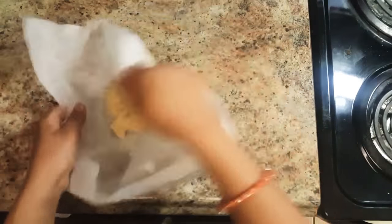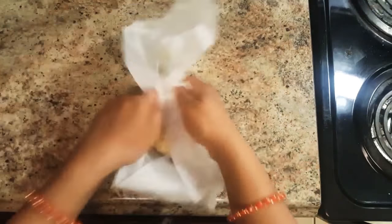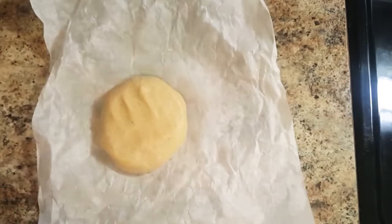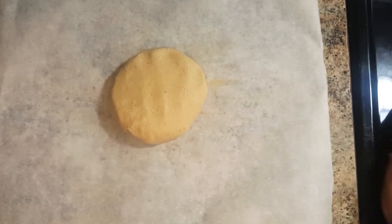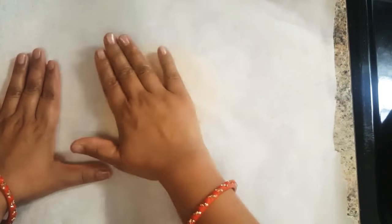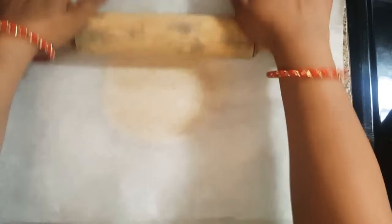At this moment the mixture is very hot, so we will knead this mixture to a smooth dough with the help of butter paper. Now as you can see the dough has turned smooth. Cover it with another piece of butter paper and roll it with a rolling pin to the thickness of your choice.